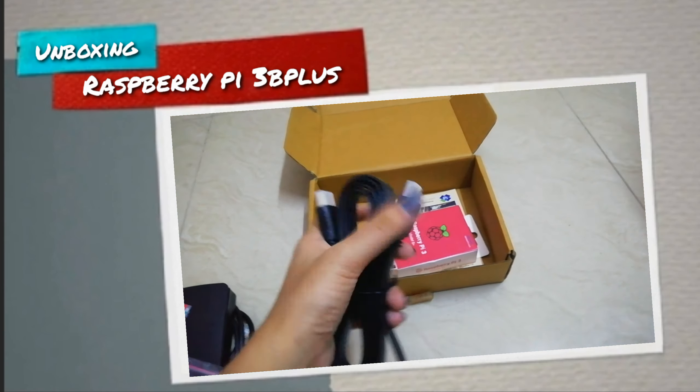Looking at the Raspberry Pi board, here you can see a micro USB port which powers up the Raspberry Pi, and we have an HDMI port and a LAN port which starts blinking when connectivity is on.